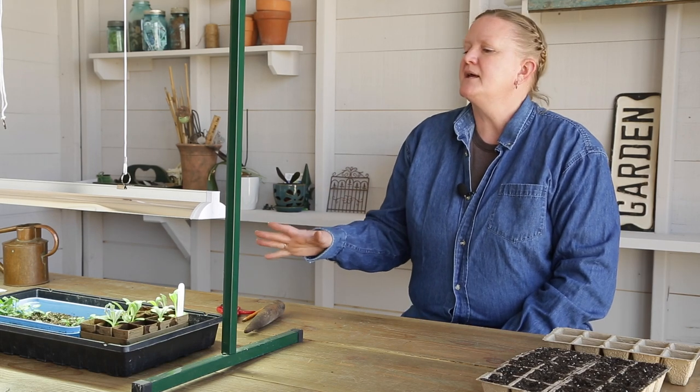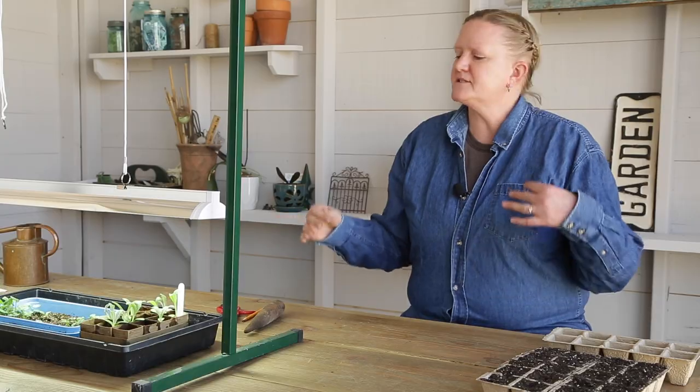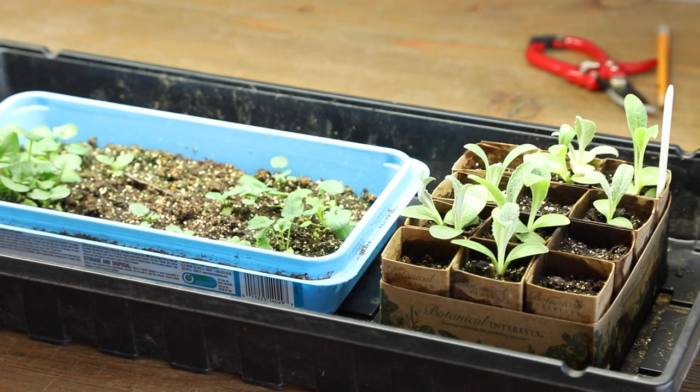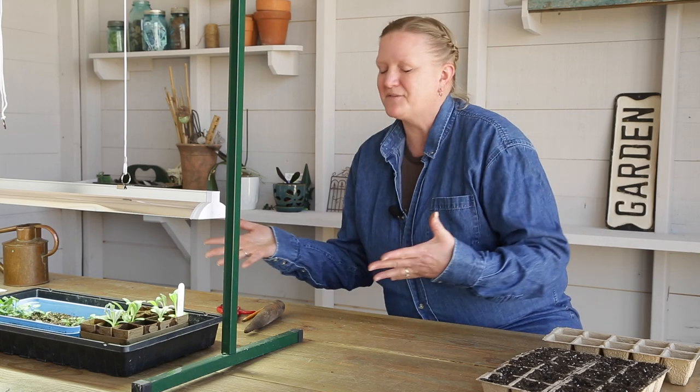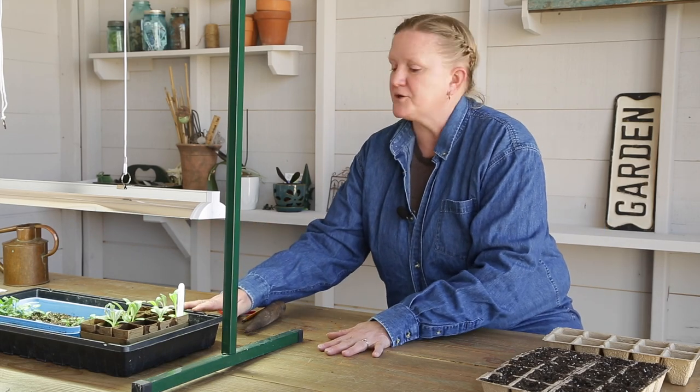Hi, I'm Jenny with Garden Gate Magazine. A few weeks ago we planted a few things in seeds inside under lights, and now things are coming up and it's time to do something with them now that they're sprouting. So what do we do?